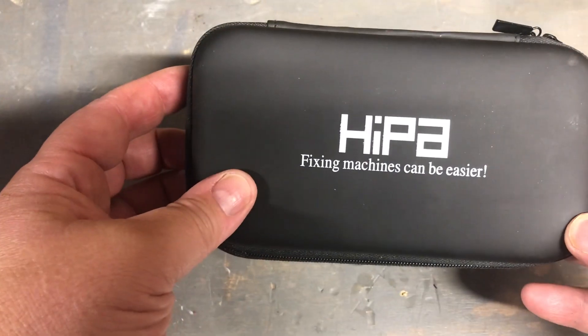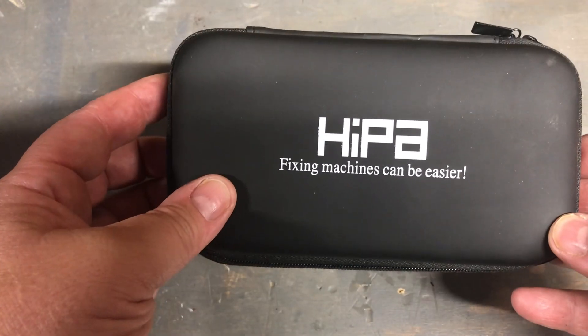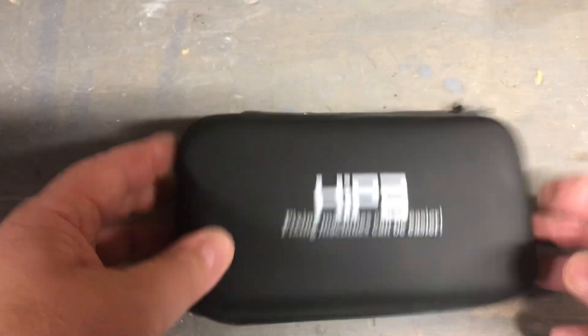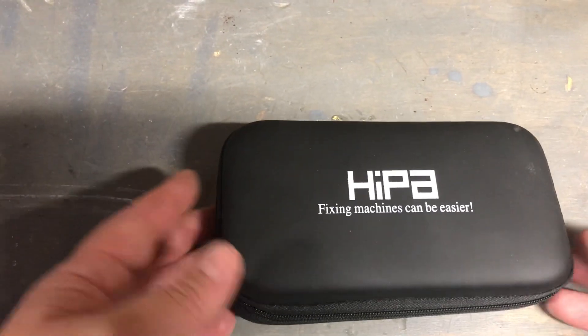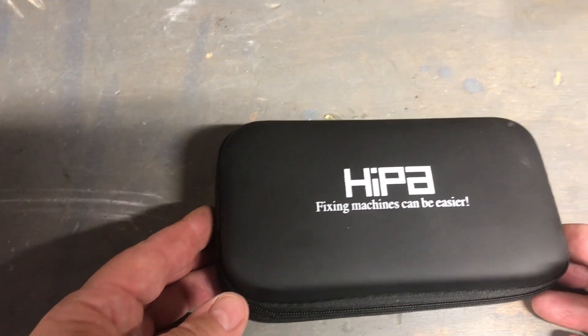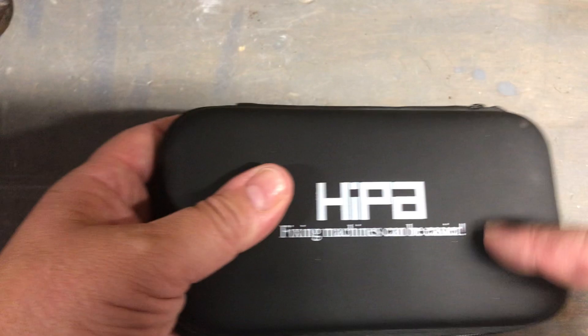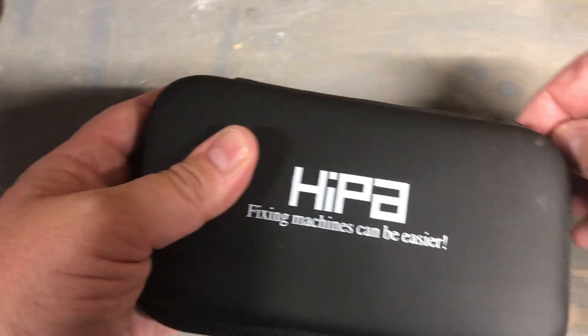We got the HIPA kit — what are we doing? We're fixing machines. Small lawnmowers, three horsepower minibike engines, go-kart engines you grew up on, snow blowers — you name it. This is the little kit for all of it. We're gonna open this up.